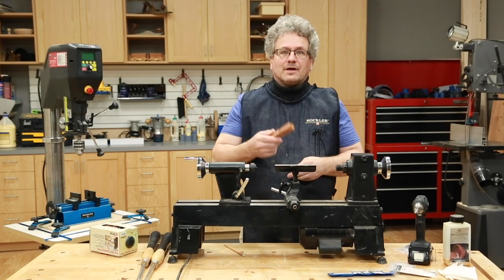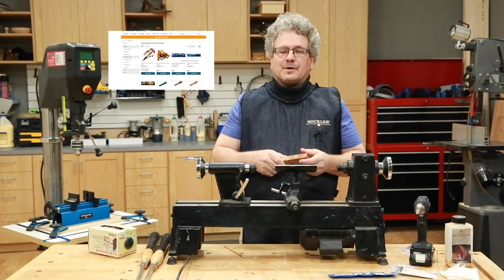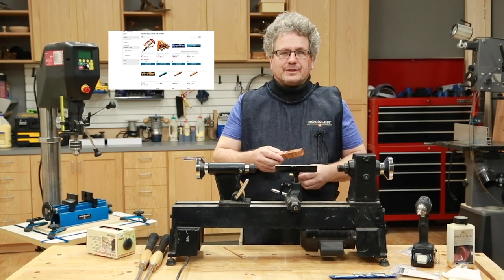He's turned hundreds of pens. So we've asked Rick to stop by and walk you through the basics of turning a pen. Take it away, Rick. Thanks, Dan. First thing you want to do is pick out your blank and pick out your pen kit.